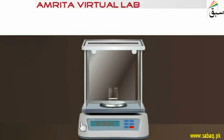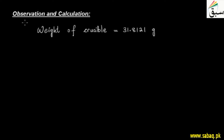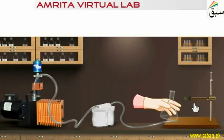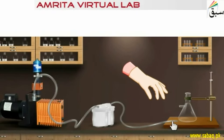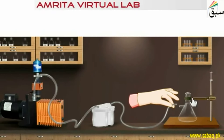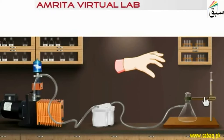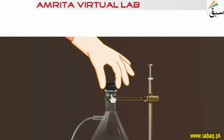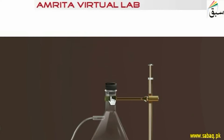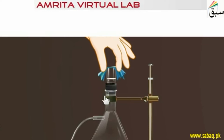We note it on paper as our observation. The weight of the empty crucible is 31.8121 grams. After that, we take a filter flask with a suction pump attached, kept with a clamp stand. We put a rubber cork and place the sintered glass crucible on it.